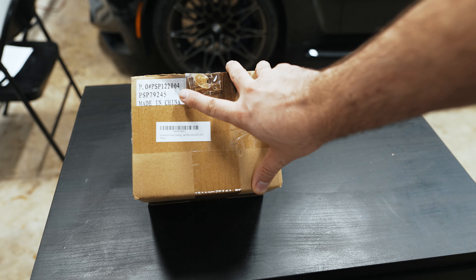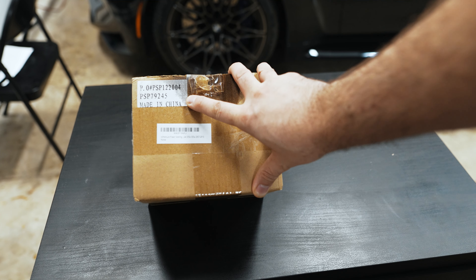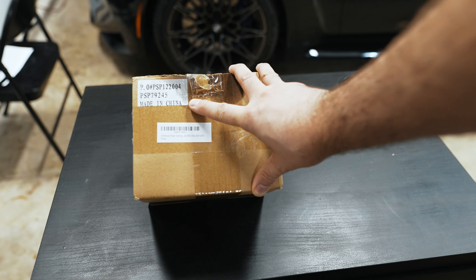Hey guys, thanks for tuning in. Today we're going to talk about pretty much the last part that will fail on your BMW. Here's a pump I got, and I know a lot of you guys are going to say, 'Why are you putting something made in China on your car?' I pretty much agree with that statement, but there are times where there's a huge price discrepancy versus OEM parts.